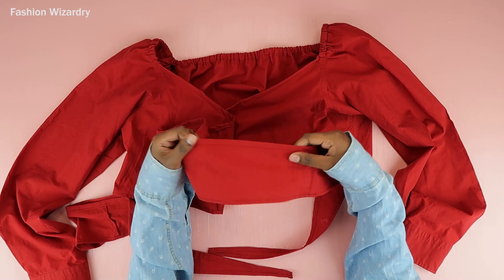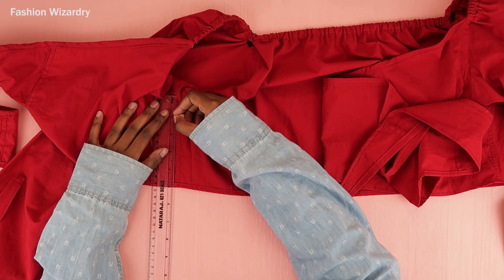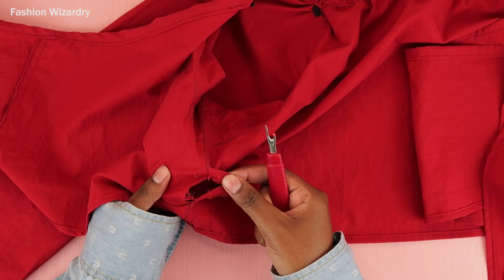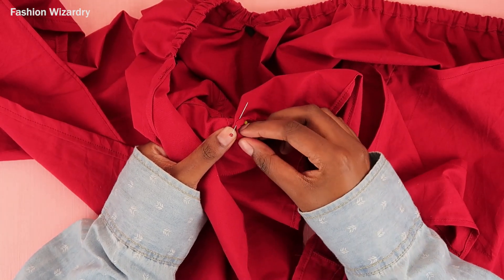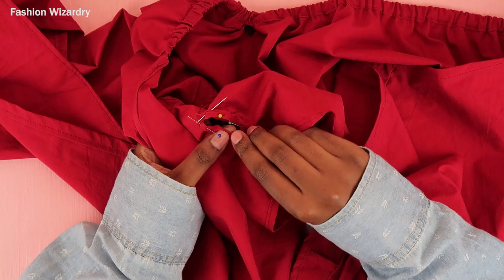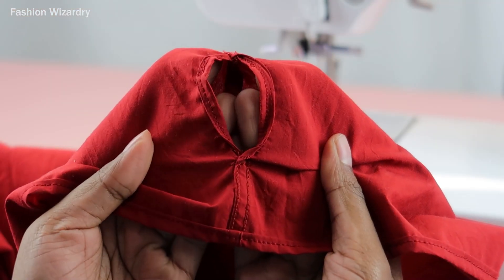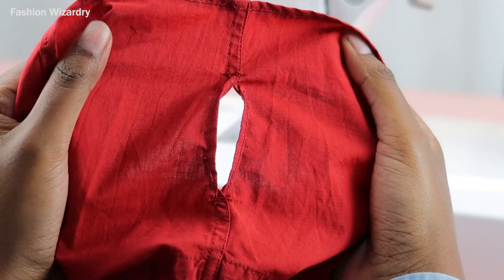Now at the side seam you need to create a hole — this is because the wrap needs somewhere to go. I measured one inch from the top and one and a half inches from the bottom, then created a gap in the middle by seam ripping everything open. I then made sure to hem that gap in place so the raw edge wouldn't fray — I folded the fabric twice, hid the raw edge, pinned it, and sewed a straight stitch all around.